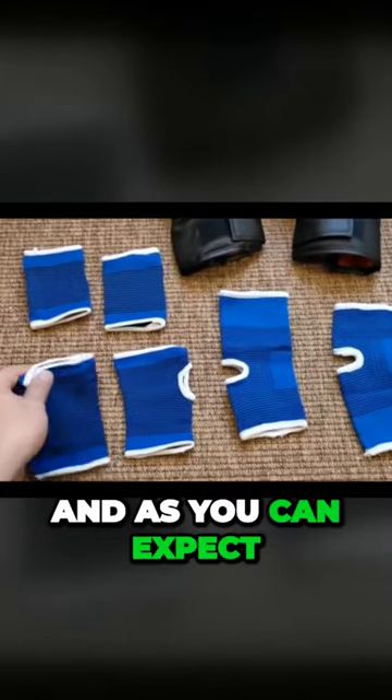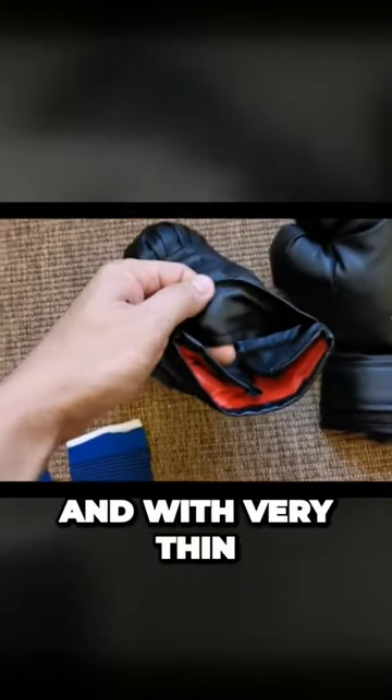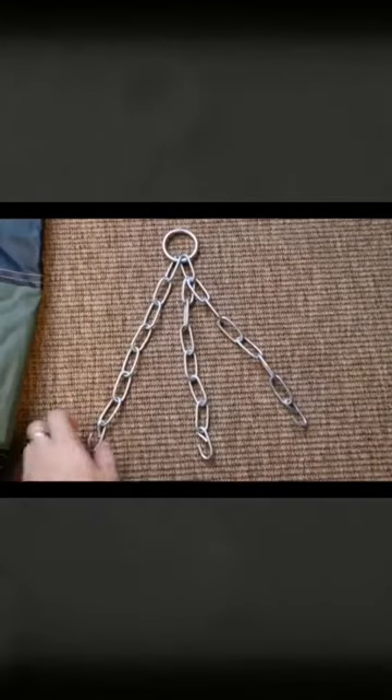And as you can expect from a $20 product, the boxing gloves are of very low quality — very soft and with very thin synthetic leather. But who am I to complain?